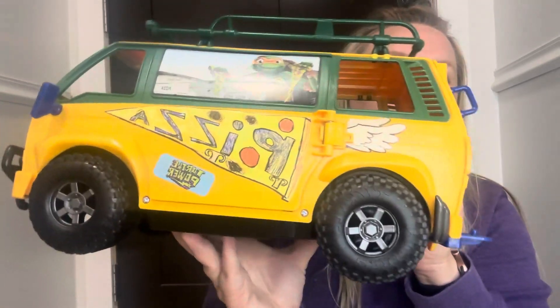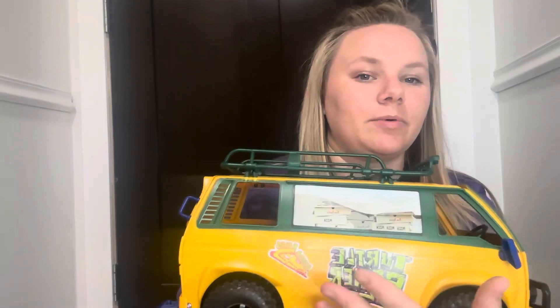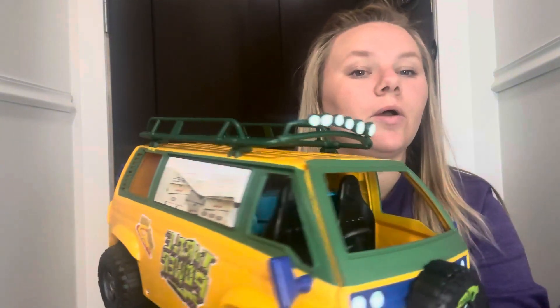So this is what it looks like. It's got kind of a bunch of stickers and you get to place the stickers on there — it tells you where to put them, but you can put some of them just wherever you want.